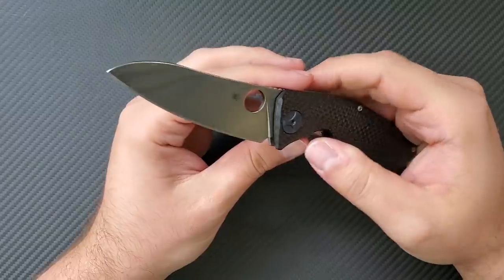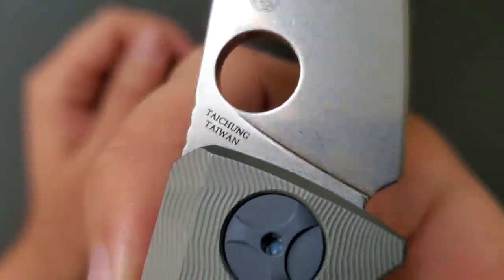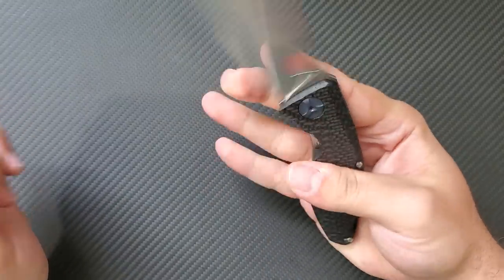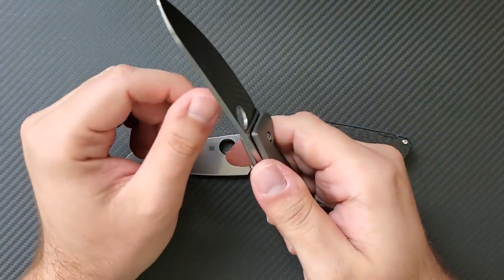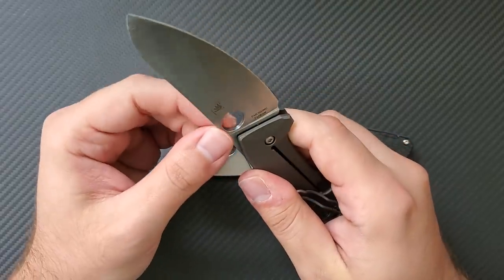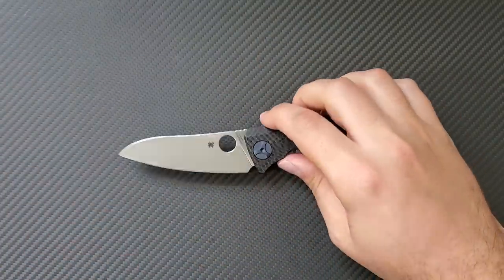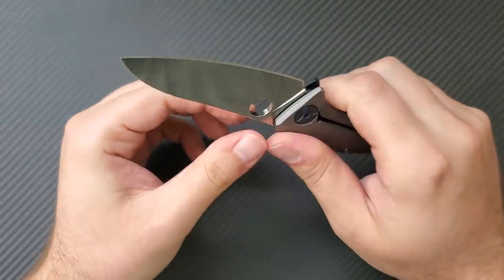This knife is made in the Taichung factory. The mirror stonewash knocks down the classically sharp corners of Taichung stuff — Taichung blades often have 90-degree sharp angles on the Spidey hole and blade spine. But the stonewash here has polished it all up and made it very nice to the hand.